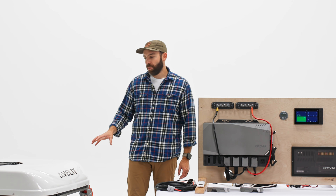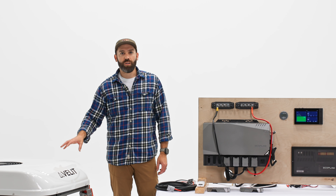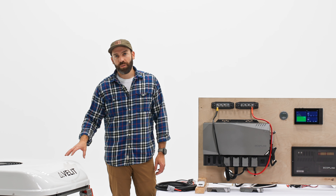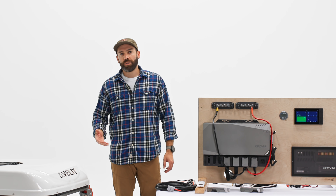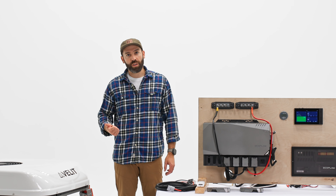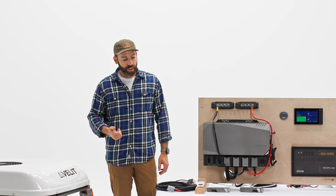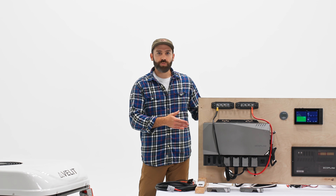In today's video, we're mainly going to be focusing not so much on the install and attributes of that. We're actually going to be focusing on how it integrates with the EcoFlow power kit, and then talking about some of the connectivity features. There is a remote control, there's a Bluetooth app that you can connect to the unit, and also focusing on specifically how do you connect it to the EcoFlow power kit.